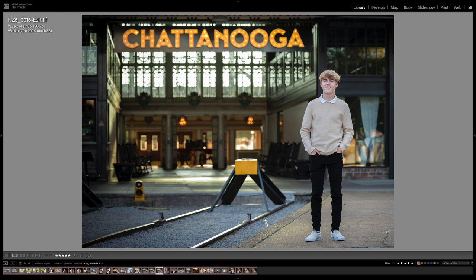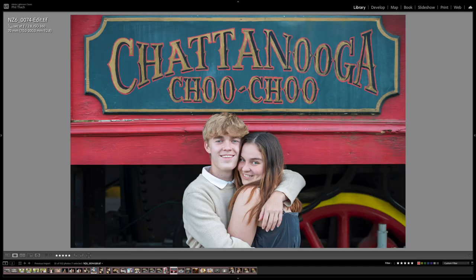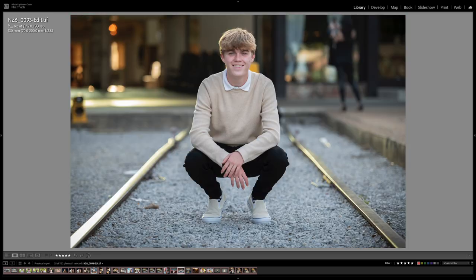I got a picture of just Ian — these are supposed to be his senior pictures after all. Here's Ian hanging out the side of the train; I wasn't really happy with the way it came out but Ian looked cool. Here's Ian and Casey beside the train with the Chattanooga Choo Choo logo at f2.8, still using the 70 to 200. These are the railroad tracks beside the train — Heather suggested this composition and it came out really cool.